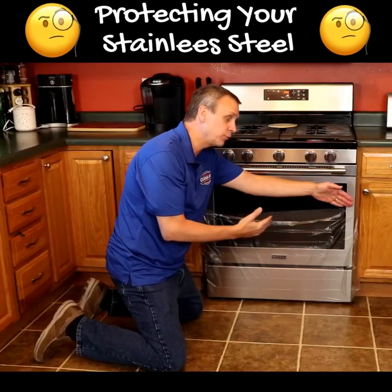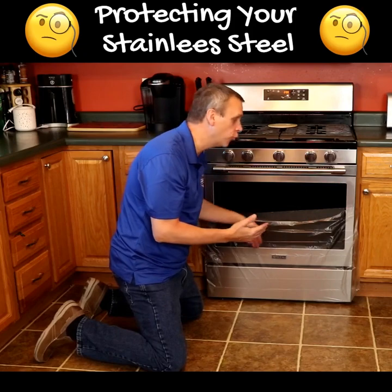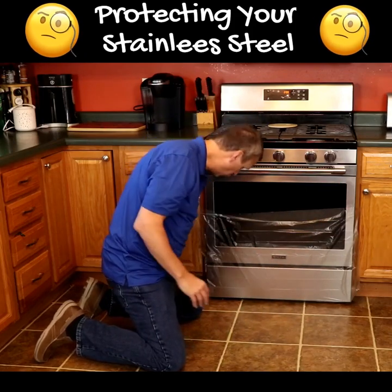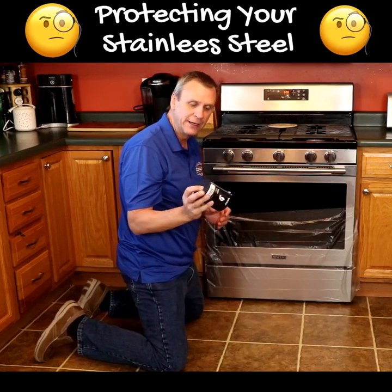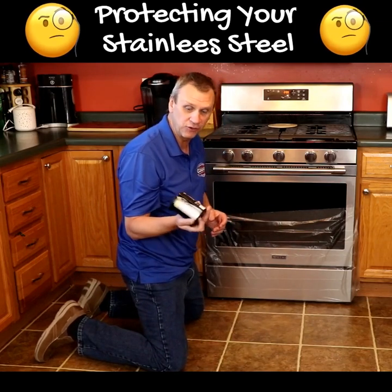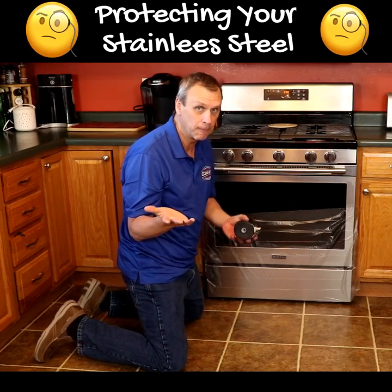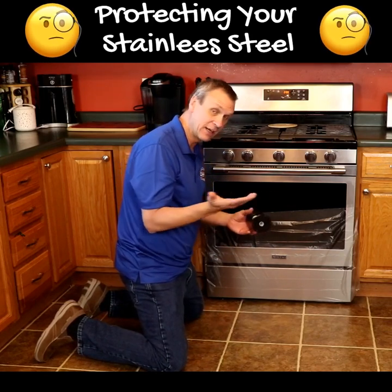If you have a natural stone floor or a wood floor connected to your tile and grout, you can use the same plastic. One of these is about $6, and I think there's about 60 to 80 yards in it for $6. It would be the best $6 you ever spent if you get careless.